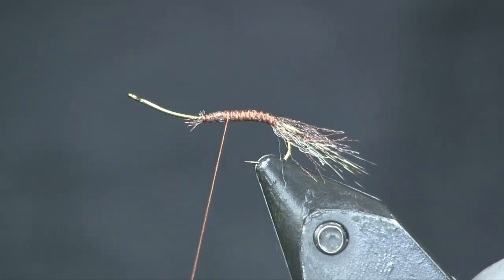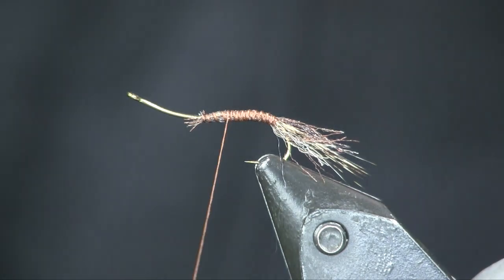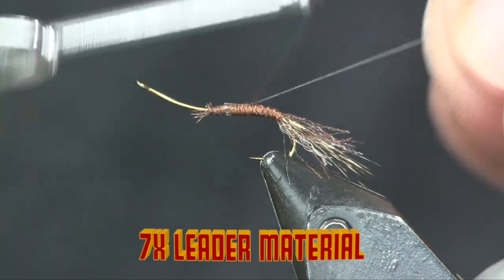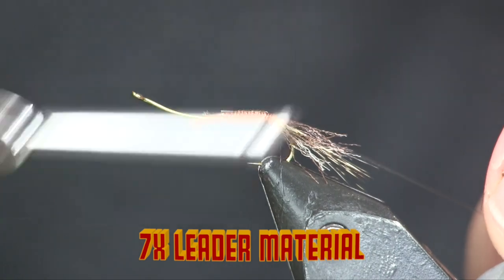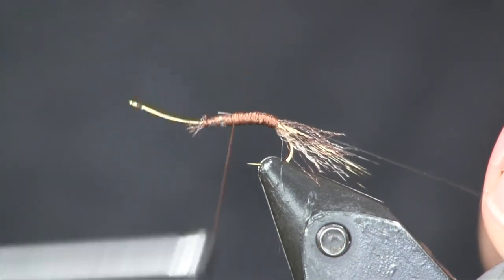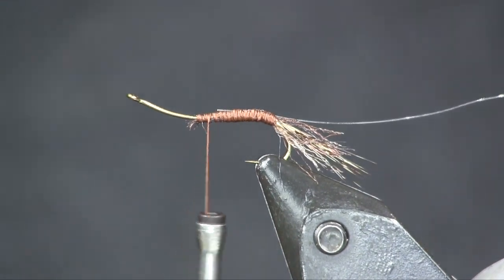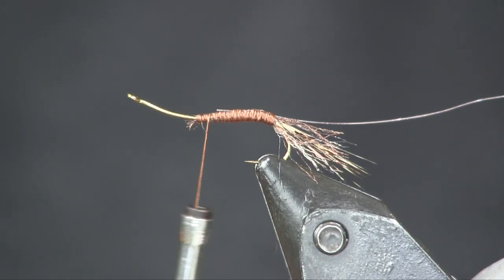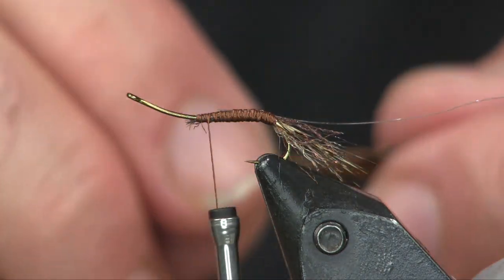Next I'm going to put on a small piece of fluoro — you definitely don't have to use fluoro, but this is like 7x fluoro, just a thin piece of mono, like a two-pound test tippet or something like that. This is just to secure the next step, which is a piece of pheasant tail. I don't want to add weight to it to make it sink, so I don't want to use ultrawire or something there. I'm just using a piece of mono, and it doesn't have to show up — I don't really care about the ribbing.